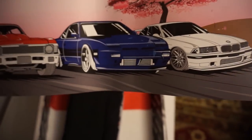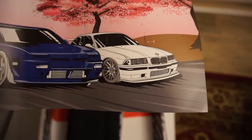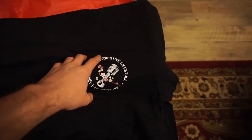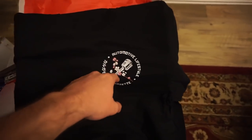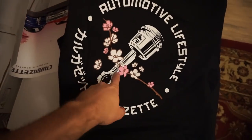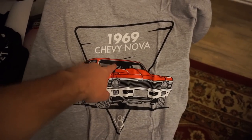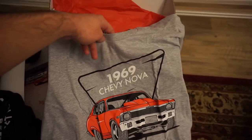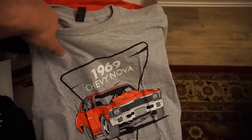For this month's poster they have JDM, Euro, and US all together — E36, 240, and the Nova. I'd probably go with the E36 on this one. Last but definitely not least are the t-shirts. Here's the shirt with the piston and cherry blossom — kind of like the sticker — and there it is bigger on the back. Pretty sweet, I'll definitely be wearing this one in the videos. And right here we have the 69 Chevy Nova t-shirt in heather gray, which we haven't had yet — it's always been black or white. I usually like heather gray so I'm into it.